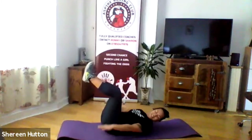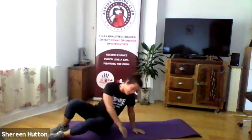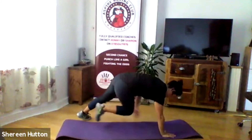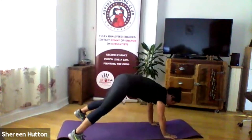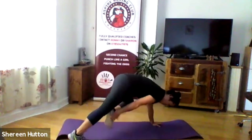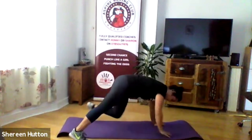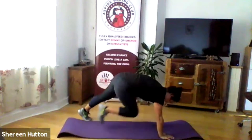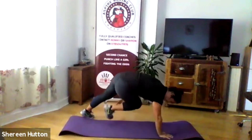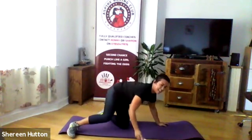Last five seconds then straight over into the bear crawl toe touches — ready and go, rotate straight away. This is the last 30 seconds — push yourself as fast as you can without falling over. Last 10 seconds — hold that core nice and tight. Three two one and relax.